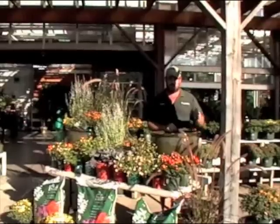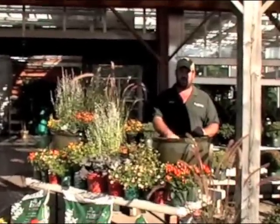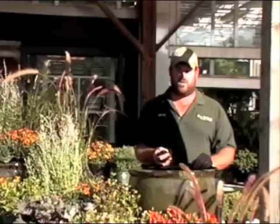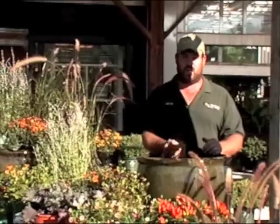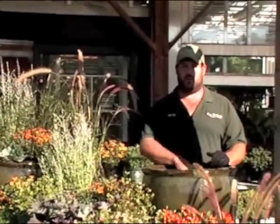Now here at the Garden Center, whether we're growing the plants for you to take home or we're even doing our own containers, we always use a Fafard Professional Potting Mix. This is a soil mix I've been using for over 20 years. Here at the Garden Center, they've been using it for over 30. It's a great quality potting mix, easy to use, wonderful and light, and it's the only thing I use even in my own containers at home.